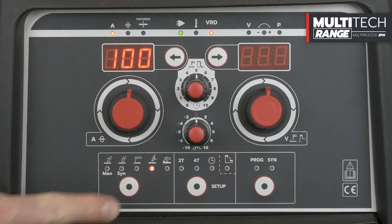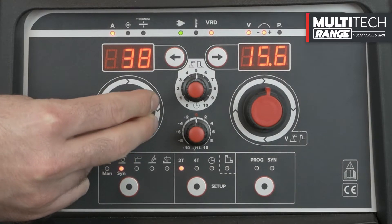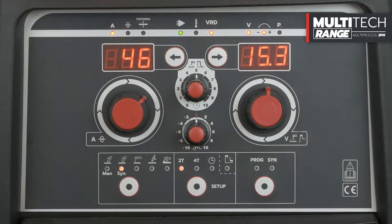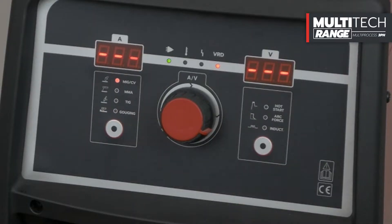The front control panel of this model is complete, and all adjustments can be performed easily, thanks to the two displays. The same panel is used on the separate wire feeders of the Multitec 465 and 505 models, which have a generator with a simplified panel.